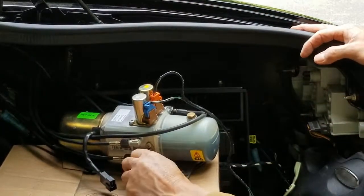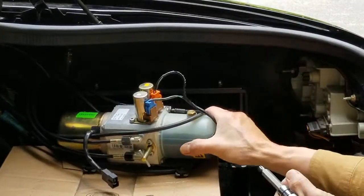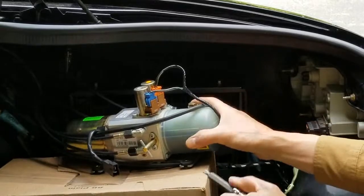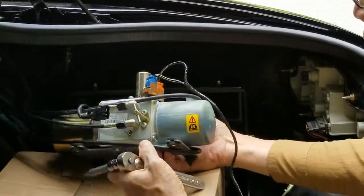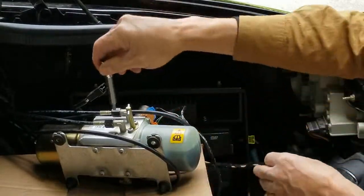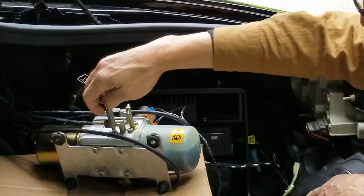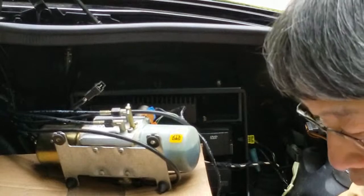I'm going to open this valve counterclockwise to release the system pressure. Take the T30 Torx bit and remove the side plug. Put the pump on the side, take out the plug — there it is. Put it someplace where you can find it later.